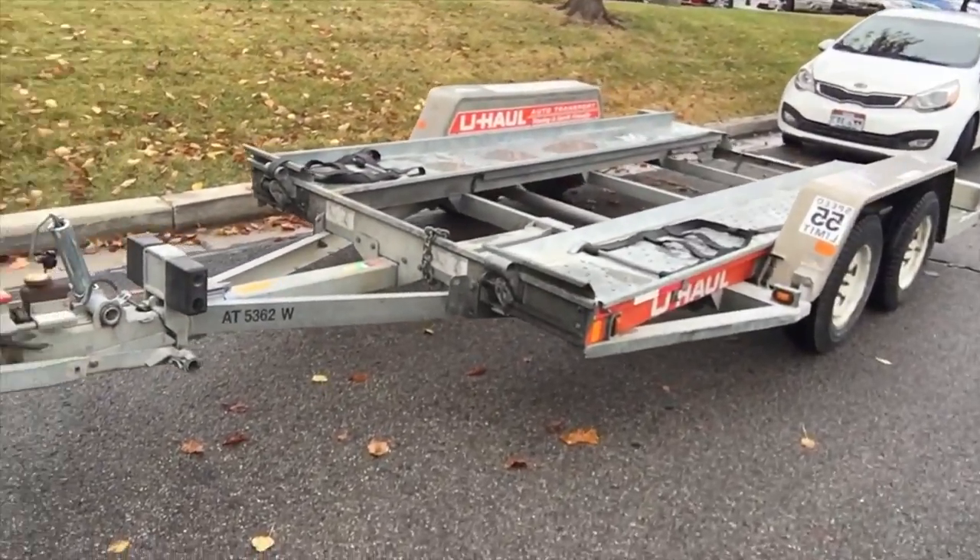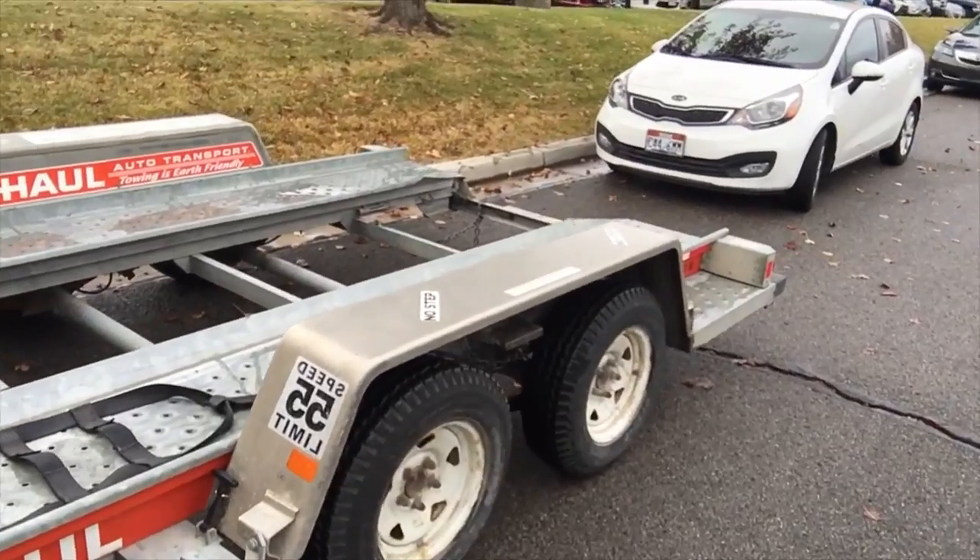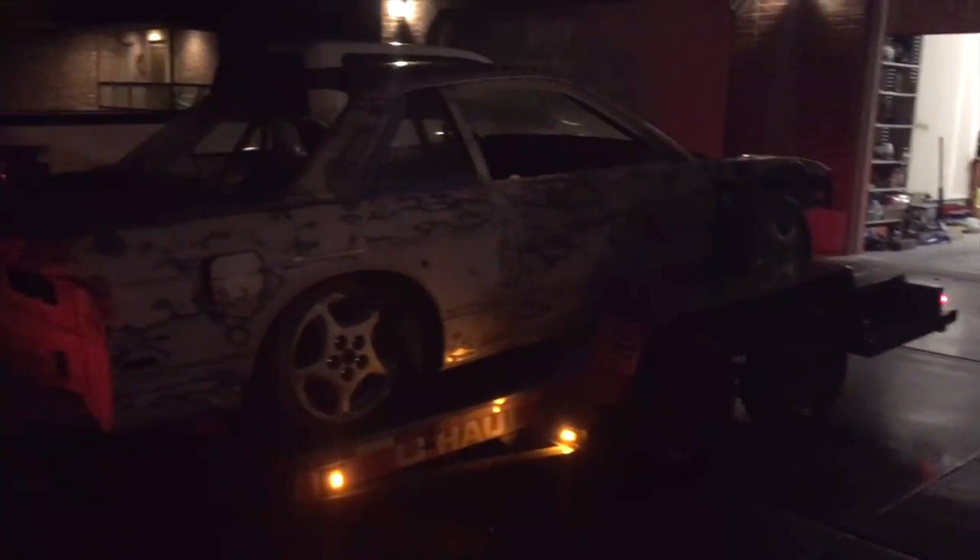I picked up the trailer — just a U-Haul for the day. Had to go pick up the car. It probably took forever to get it on the trailer with no motor, no steering, but it's on and ready to go.